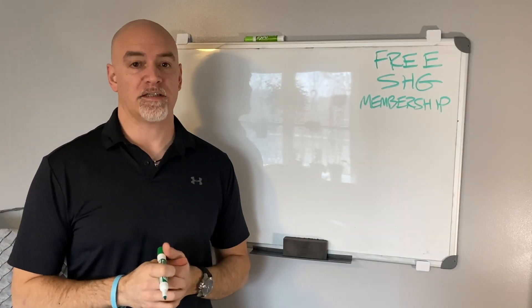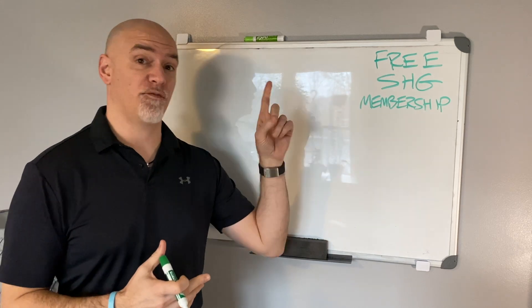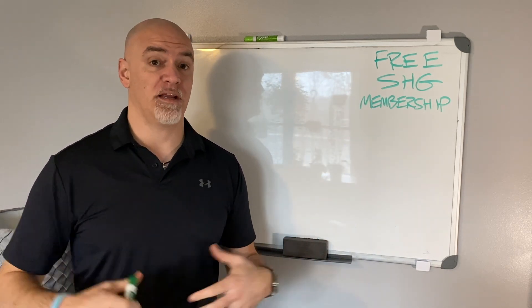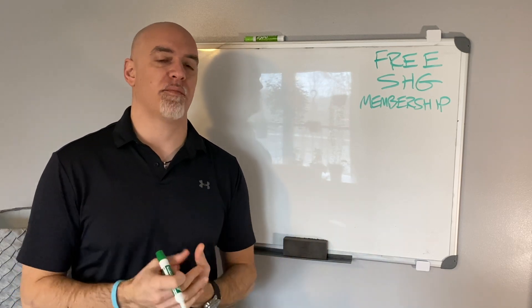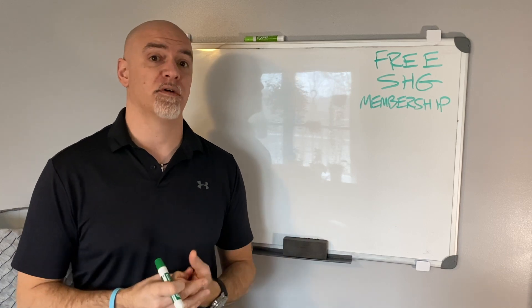Hey, my friend. DK back with another Savings Highway Global video. In this video, we're going to talk about how to get a free Savings Highway Global membership — meaning you're not going to have to pay it as a monthly membership, whether you come in as Gold as a $20 member or you come in as $100 Platinum. This is a monthly renewal, and we're going to show you how to get this for free.